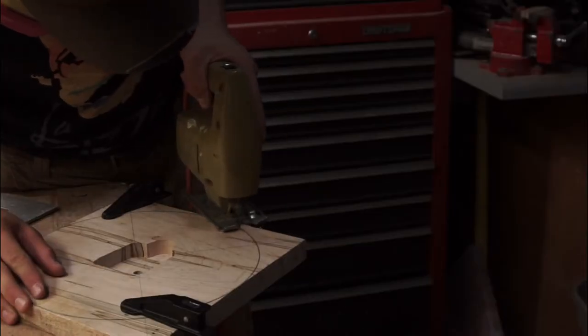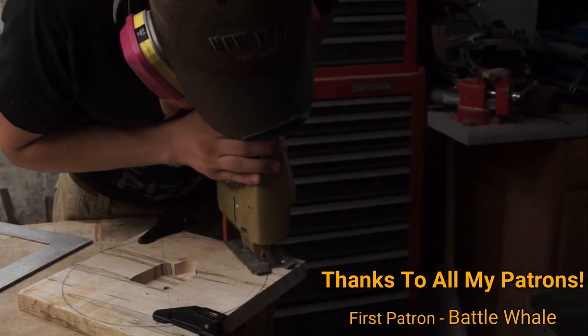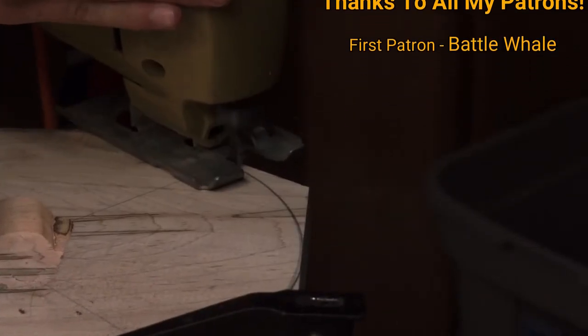If you want to help me get some more bandsaw blades, you can head over to my Patreon, Teespring shop, or Instagram store — all links are in the description. Don't feel obligated to help me out though. The best thing you can actually do is subscribe, like the video, and share it with someone who you think would like it. Thank you in advance.